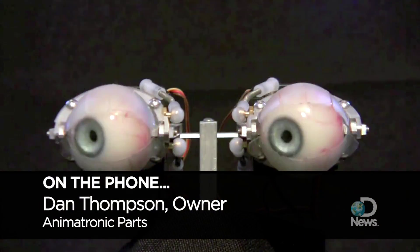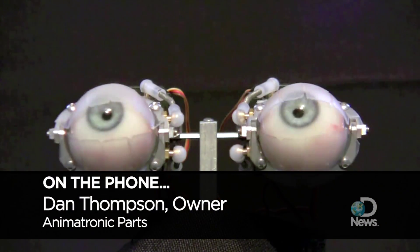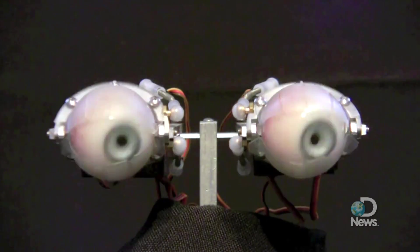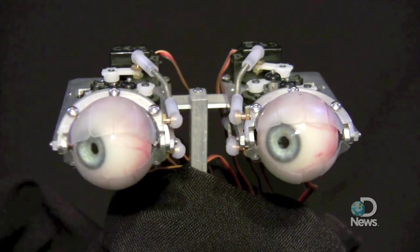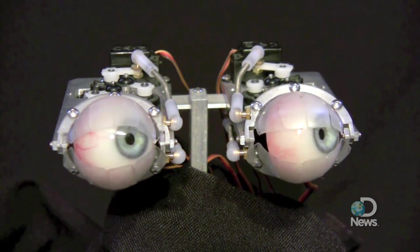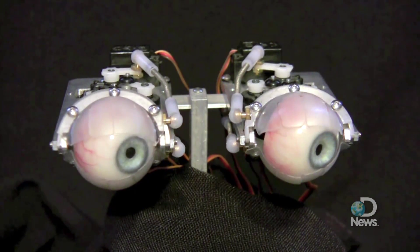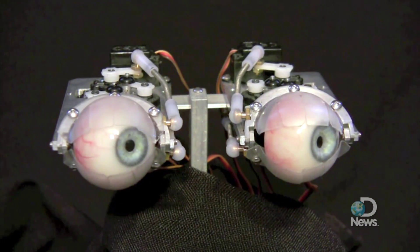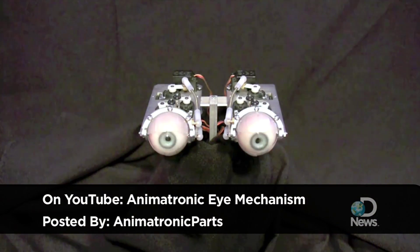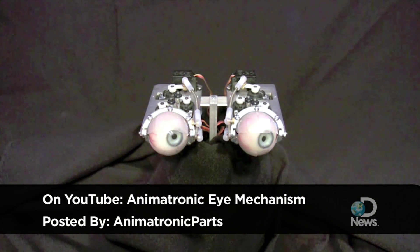It's essentially just a series of small motors that are being controlled, and they're moving some tiny precision machined aluminum parts, and those are pretty much creating the movement of the eye — up and down and in the blinking. They're actually servo motors, which are in a similar field as what you would use to fly a remote control plane or a remote control boat.